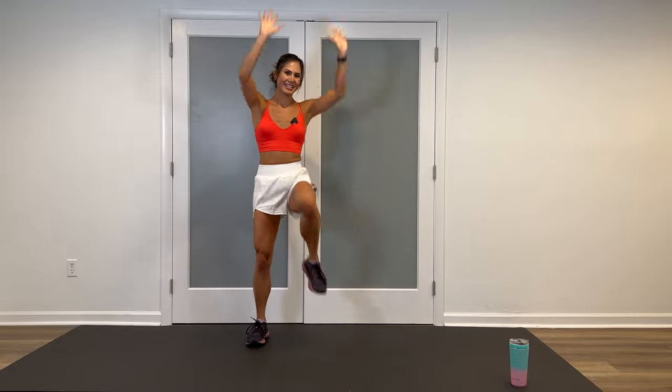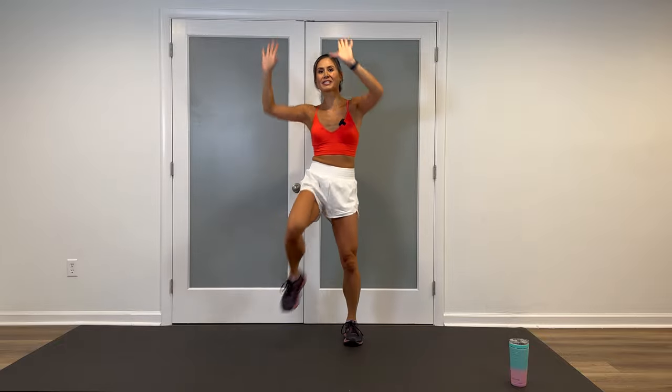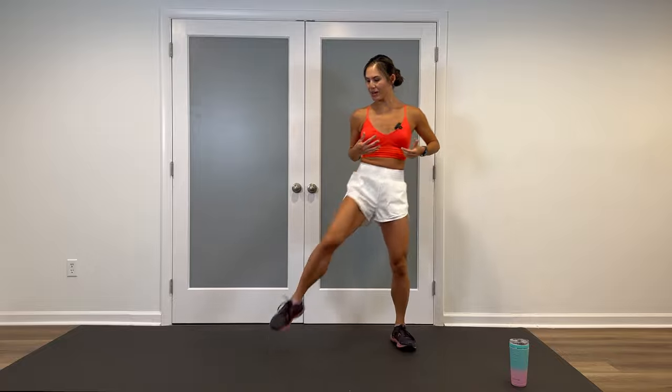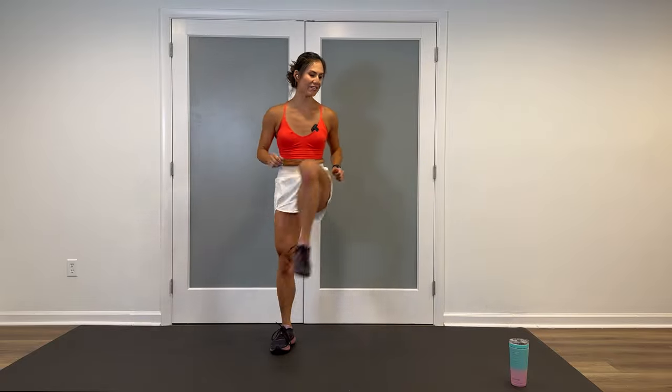Eight, seven, six — this is going to transition right to a hip opener step touch. Looks like this: hip open, step, hip open, step. So it's like we combine the knee lift with that step touch movement. Feel free to stay here, or add a half or a quarter squat, whatever feels good at the moment.